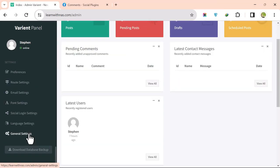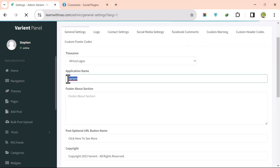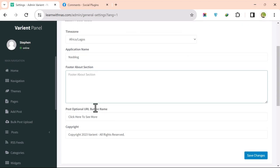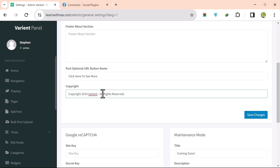To add a logo and customize settings, click on General Settings. Change the site name — for example, 'NAS Blog' — update the footer text and the About section, and change the copyright year to 2024.